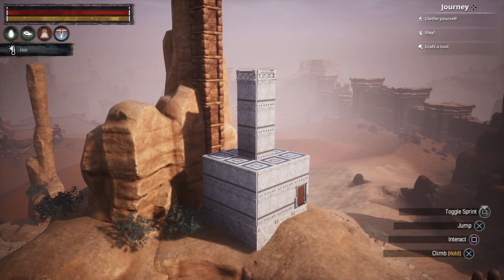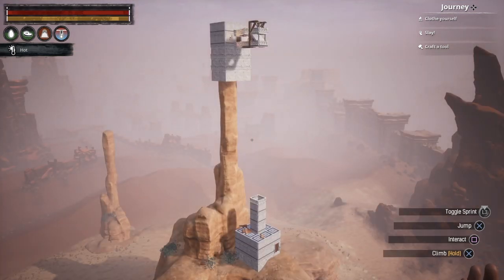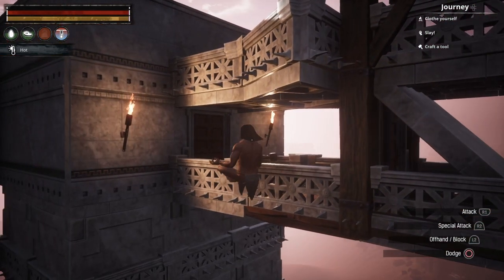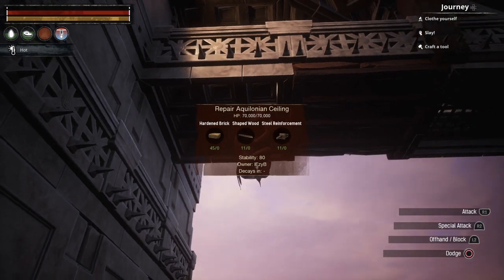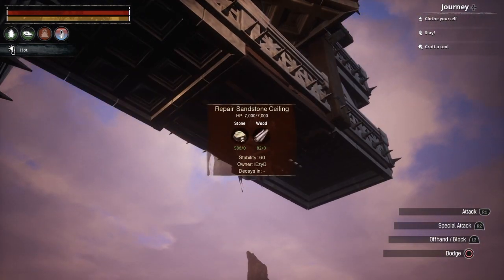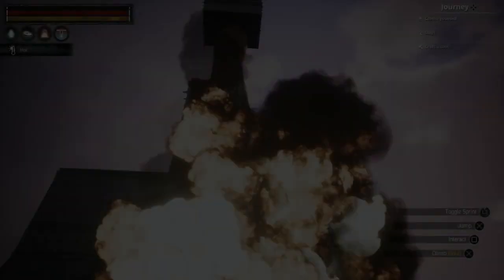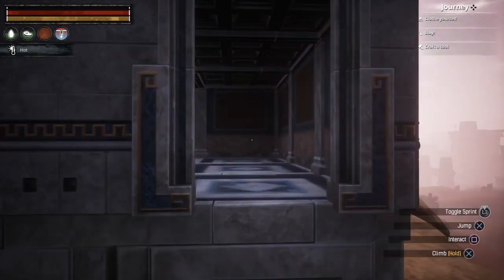This is what it looks like with the foundations if they were tier three, and this is what it looks like for beginners — nothing at all, however very secure. You can see here it's 25,000 health — the average is about three bombs or 25 gas arrows and explosive arrows. 70,000 on the roof tile, and 7,000 on the sandstone one. I used aquilonium just to show you it's a bright material, and the sandstone is a completely different color — but you can't even tell the difference. People will not know it's sandstone.